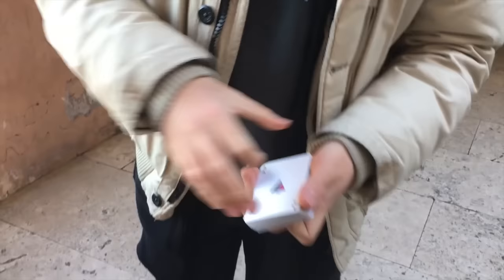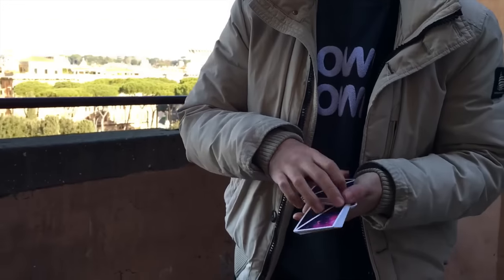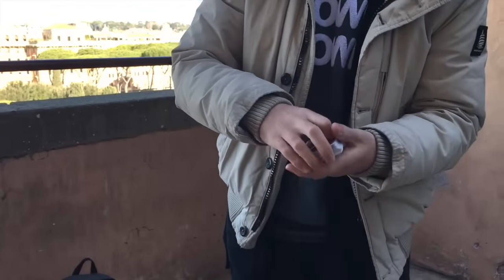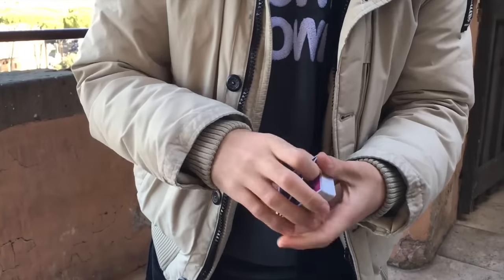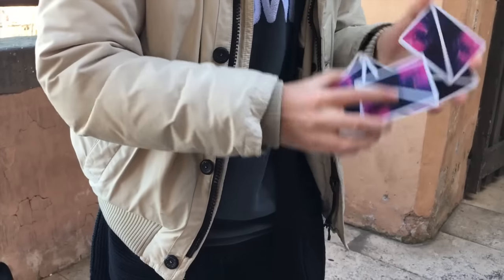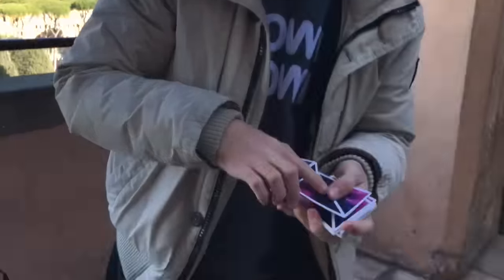And this is the deck. I can maybe show you some flourishes with this deck. You can see how they actually are good. They are really, really nice. I recommend you to buy it — it's awesome, I love it. Bye guys — or as you say in Italian: Ciao ragazzi, ciao a tutti, grazie.